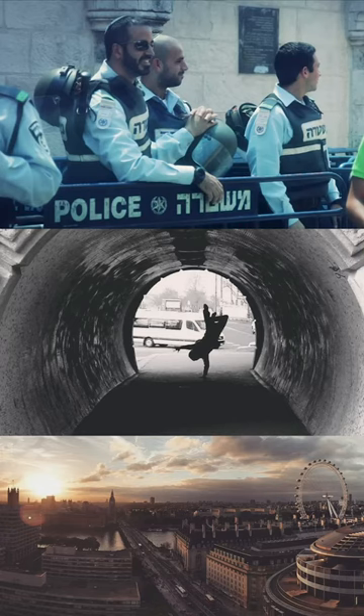This is my old camera. It is a Canon 6D Mark II and I've been through thick and thin with this guy. This has been with me through trips to Europe, to the Middle East, to Asia.